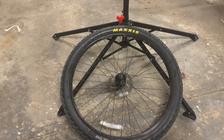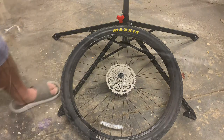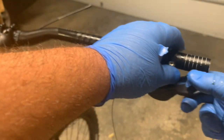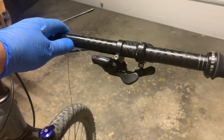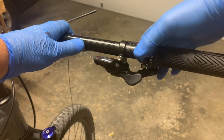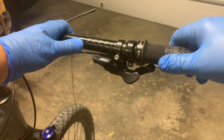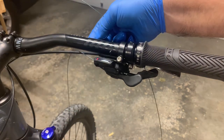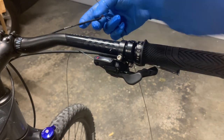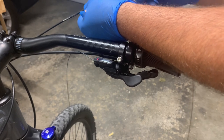There are two pieces that come off. Slide this on here first, put that on for now. Now feed the cable into the housing.